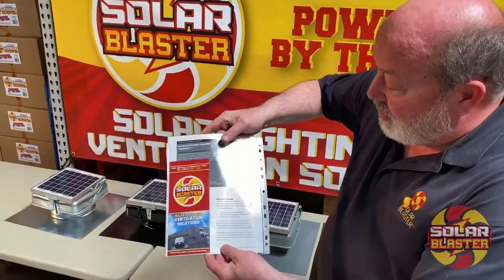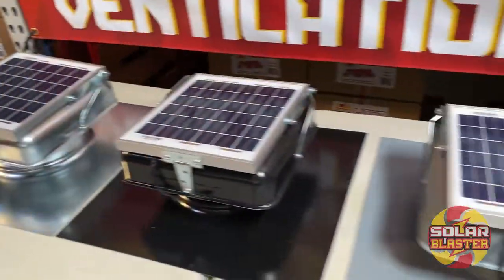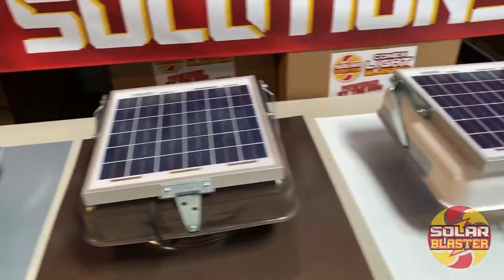your warranty. Call us with any other questions or concerns — always here to serve. Our adjustable line of Roof Blasters by Solar Blaster.